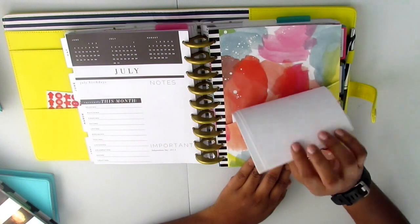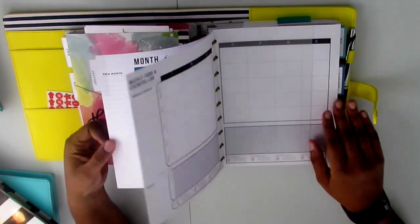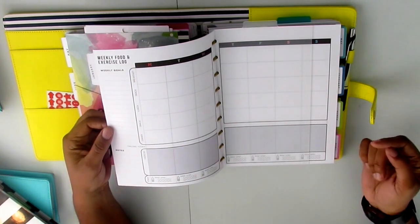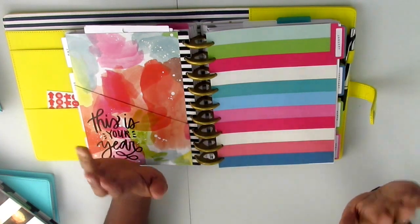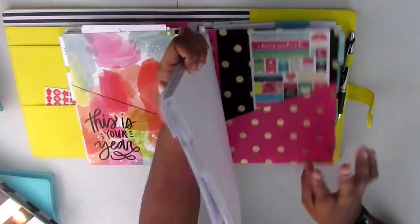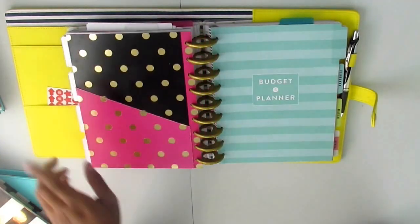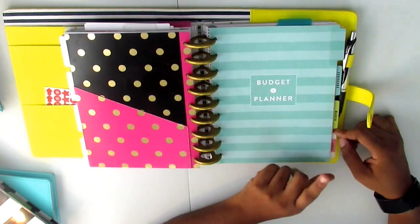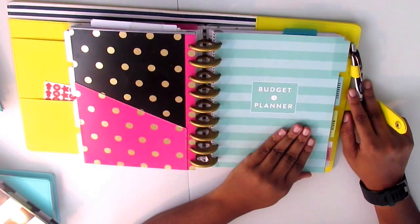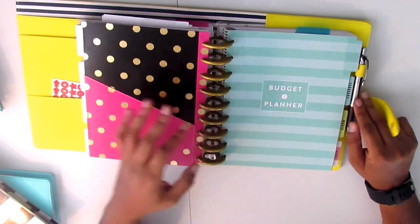Behind a folder with some stickers and fitness stickers, I have six months of the fitness planner insert, which I'm excited to get started with. I bought the fitness planner insert and used it on and off, but when the box kit came out I bought that too — so I have it ready along with the fitness sticker book. Then behind another folder I have the budget planner insert, also six months. So essentially I have the first six months of the regular planner, the fitness planner, and the budget planner — I'm excited to start using the budget planner to save money for trips and weddings coming up this year.